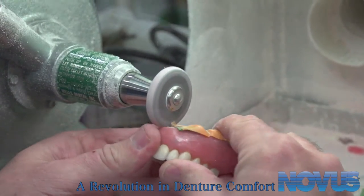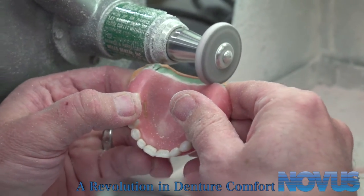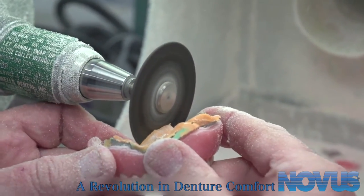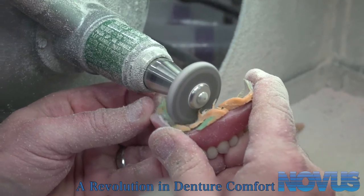Next, prepare the host denture by removing most, if not all, of the denture acrylic, like a rebase. This step is not necessary when processing a new denture.